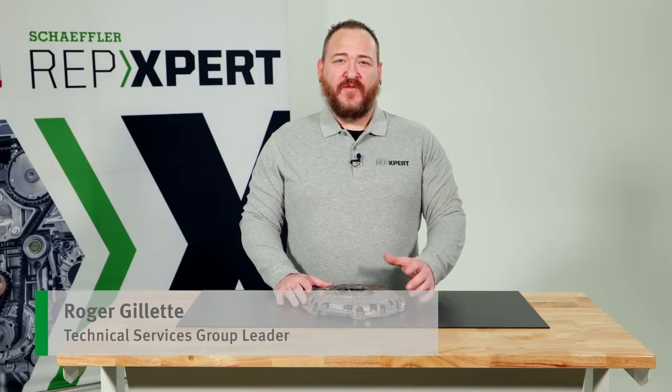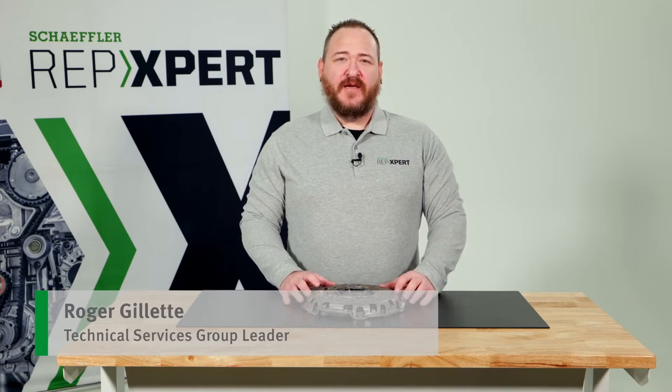Hello, I'm Roger Gillette with Scheffler Service Brand Rep Expert. Today I want to discuss the BMW transport plate included on some clutches.